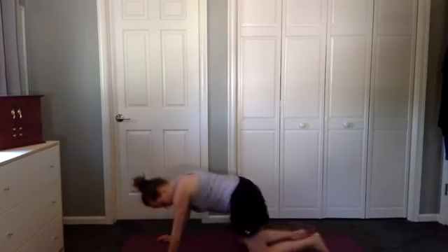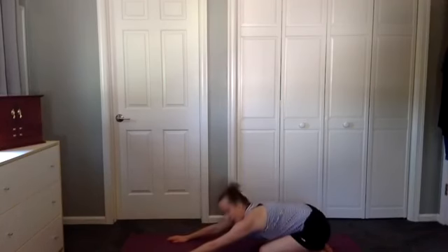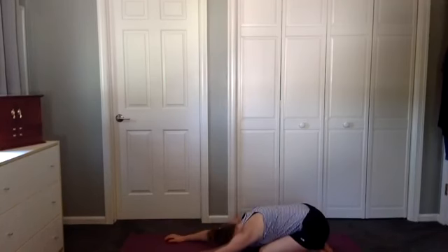Now we are going to turn to our side, and you can start in Child's Pose — we're going to progress. Take your hips back, reach your hands forward, and allow your head to relax. Take a nice deep breath and sigh into your mat. Let the whole body relax down. One more time, breathe in, and then sigh.